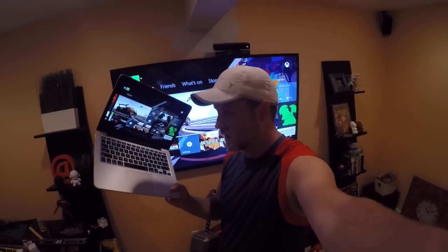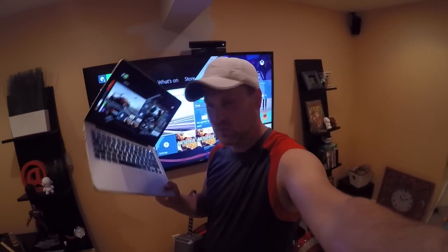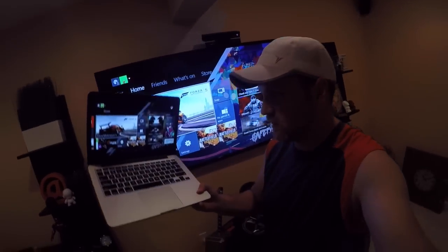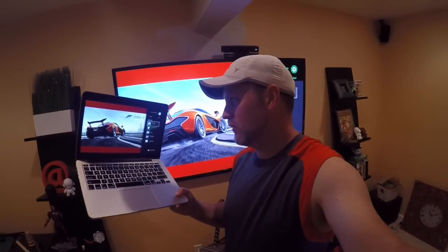All right guys, hope you liked the video. This was how you can stream your Xbox One games wirelessly directly to a PC on your network. I'm running mine to a Mac using Parallels — VMware is also another option. Just make sure you download the Windows 10 preview program with the latest version, that you're part of the preview program, you've got the latest preview program build installed on your Xbox, as well as the latest version of the Xbox app from the beta store in Windows 10 installed on your PC.